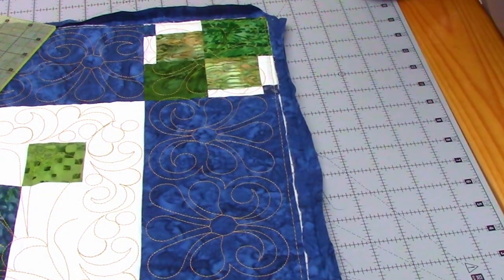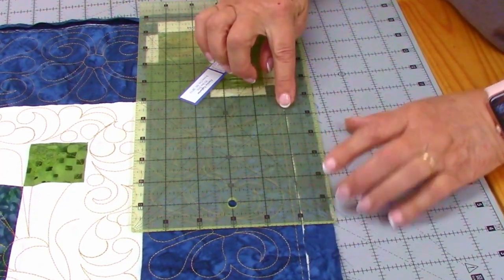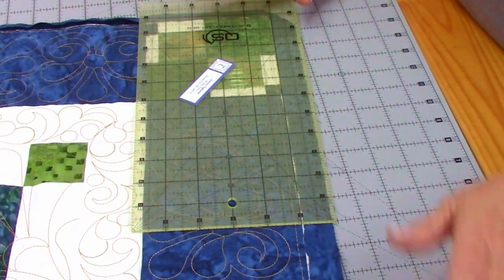When you're finished with that, you're going to take a ruler and put the one inch mark right here. I'm going to take my rotary blade and I'm going to cut it off one inch all the way around.